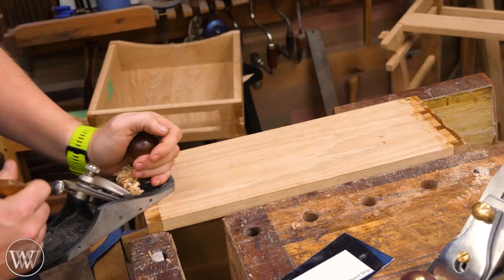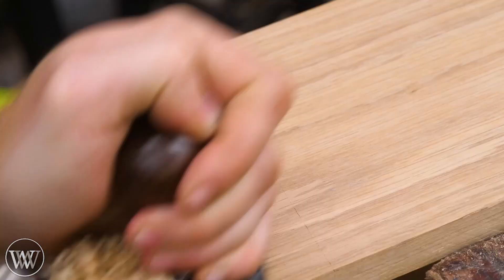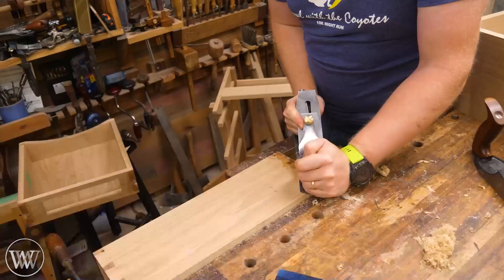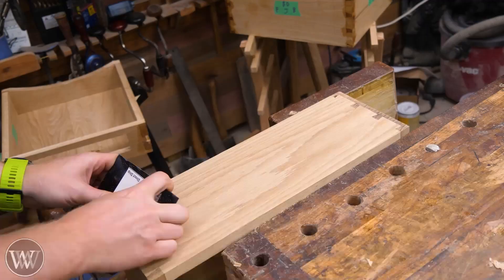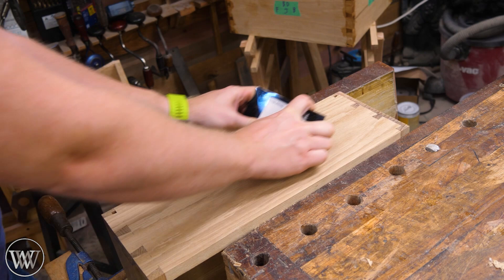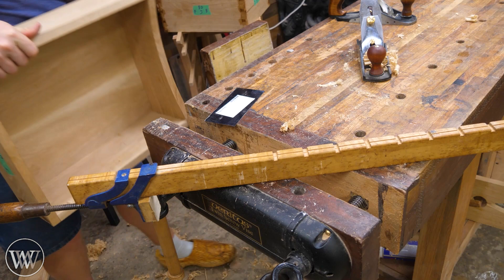Last time we left off we just glued up all of the drawers and now we need to clean them up. Any time you glue them up there's always a lot of squeeze out around the dovetails. So I plane out from the outside to the inside, making sure I can clean up all of the epoxy. Then once I have all the epoxy cleaned up, I take full shavings from one side to the other. I stop just short of the other end and then plane in from the other end so I don't get any blowout on the corners.